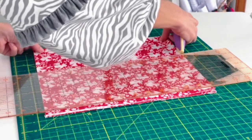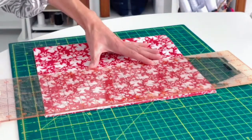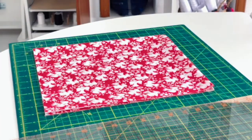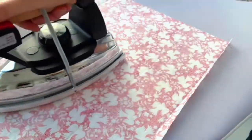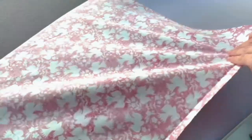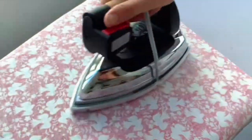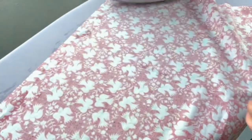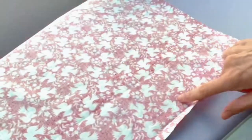I would recommend taking your rotary cutter, mat, and ruler and first just making a nice clean square piece of fabric. Once you have your fabric cut — whether it's a square for napkins or a rectangle like I'm doing for a little towel — I'm just pressing out any fold lines or creases to give it a nice press before starting to work my way around the edges.